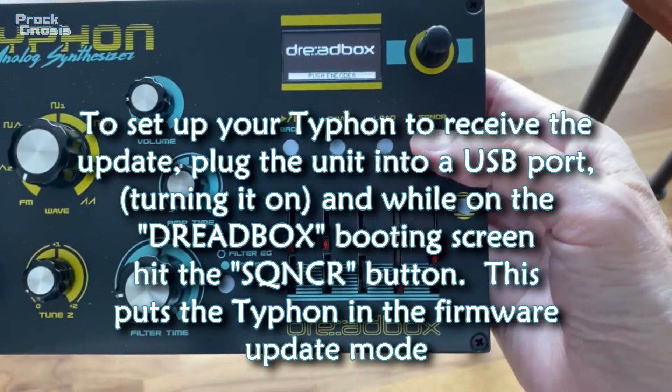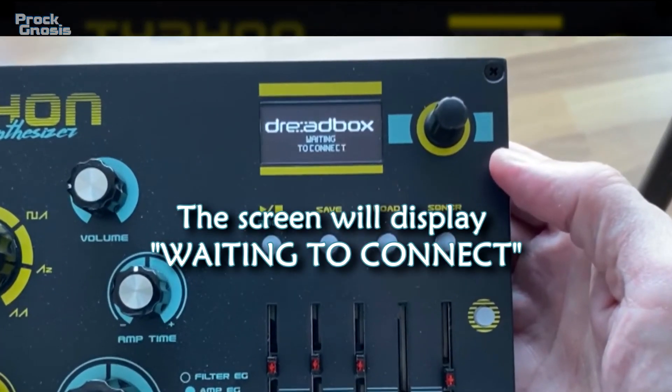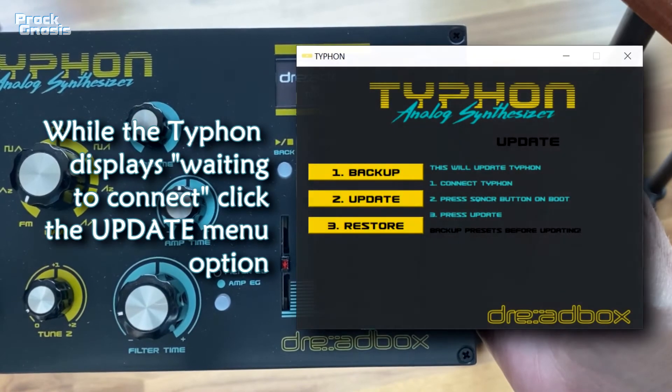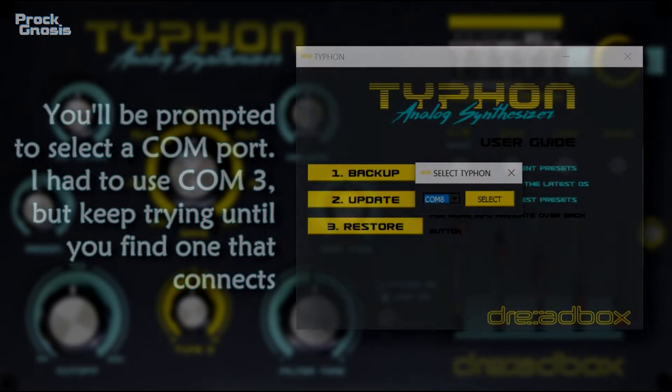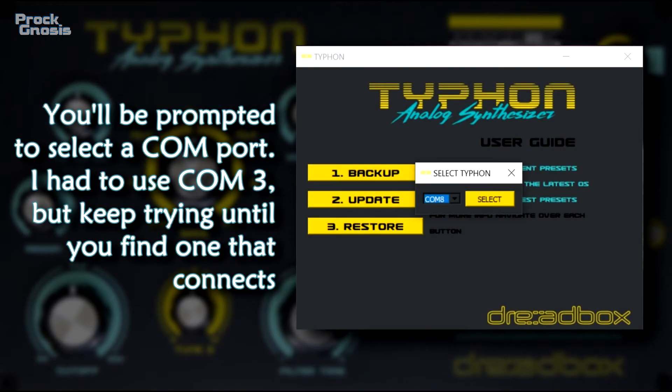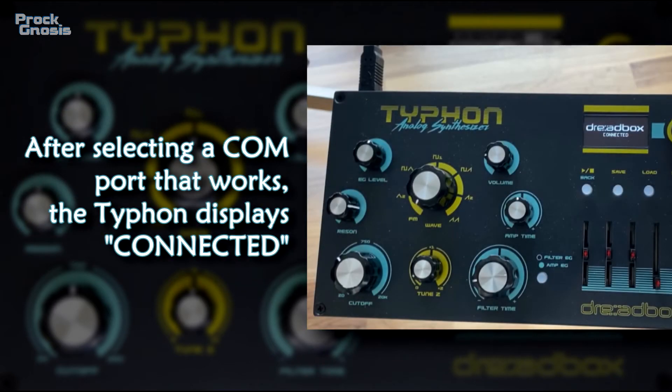This puts the Typhoon in the firmware update mode. The screen will display: waiting to connect. While the Typhoon displays waiting to connect, click the update menu option. You'll be prompted to select a COM port. I had to use COM port 3, but keep trying until you find one that connects. After selecting a COM port that works, the Typhoon displays connected.